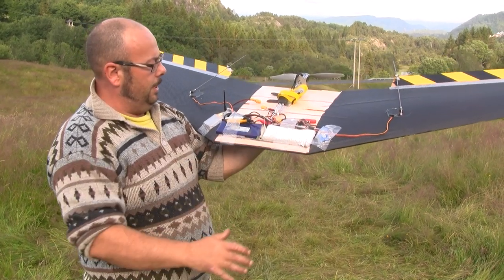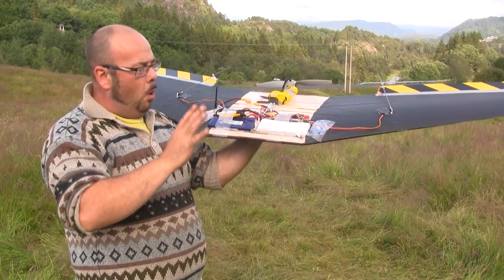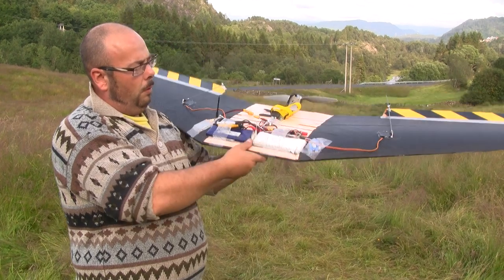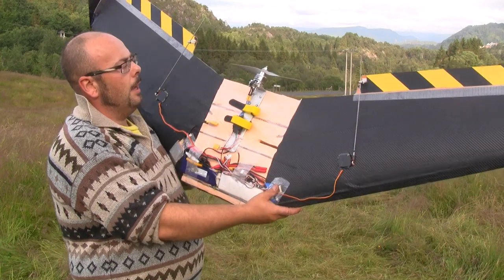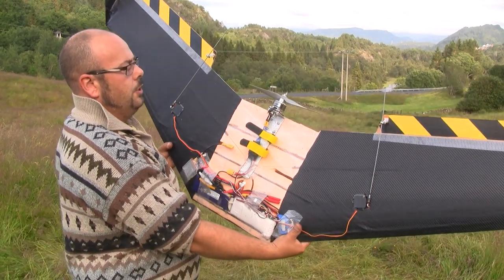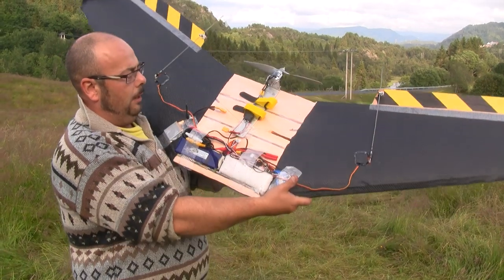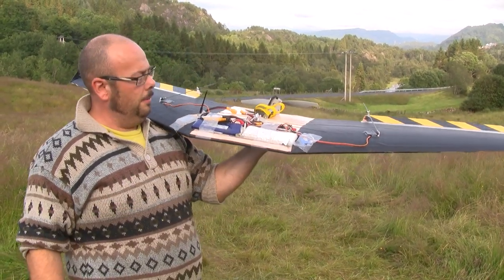Here it's two batteries. I've got my FPV camera transmitter on for the moment. I'm just using a very, very cheap mixer for the V-tail mix, aileron mix here. And we've got a Turnergy engine, 1400 kV, fitted with an 11 inch propeller. 40 amp ESC — it's enough for the moment.